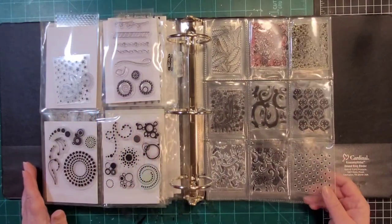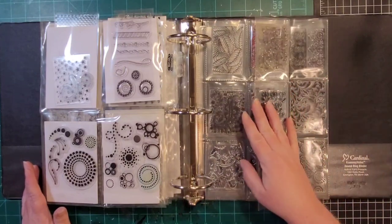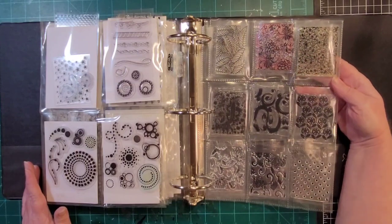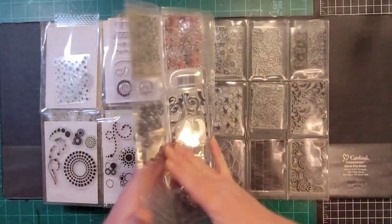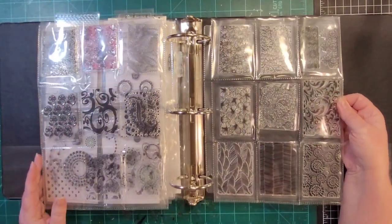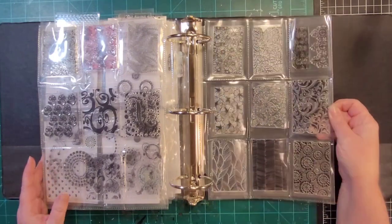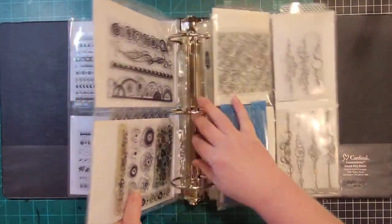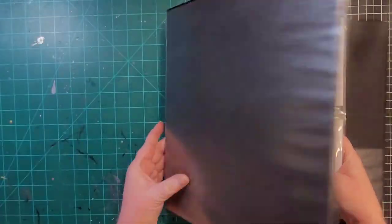I need to cut down a piece of white cardstock to back these because I don't have front and back coverage — it's just the front. A few more here, though I'm not sure how well that's showing up. It's just a random binder of stamps.